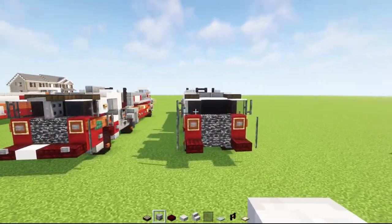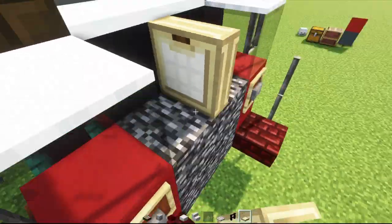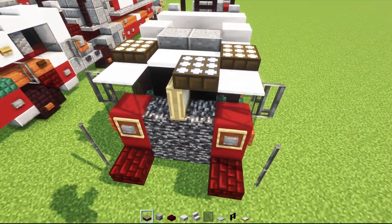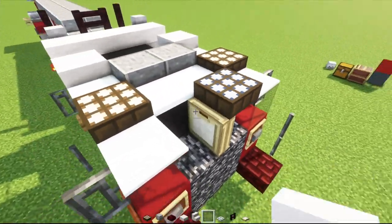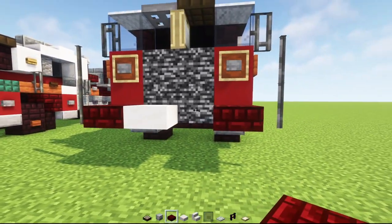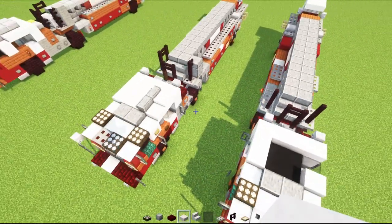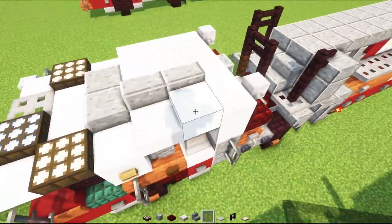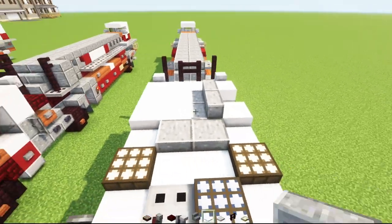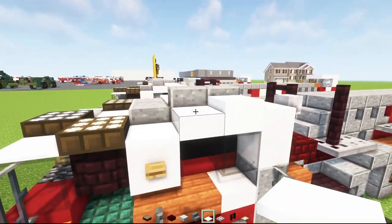Once we have both halves it should look like this. Then in the center we'll add birch trap doors and open them both up. Add a daylight detector on the right side, make it blue, close it up, and the other side's iron trap door. Then we'll add a smooth quartz slab, a red nether brick slab next to it. On top we'll add smooth quartz slab, fill in the middle, then smooth quartz, polished andesite stairs — two stairs — then a snow layer, sticking up two layers above that slab.